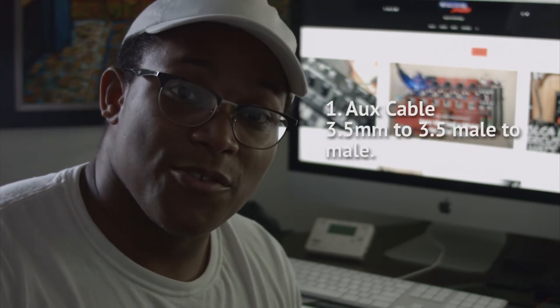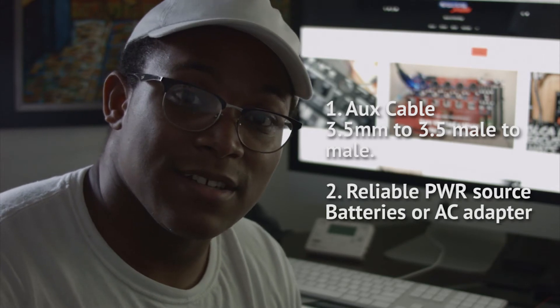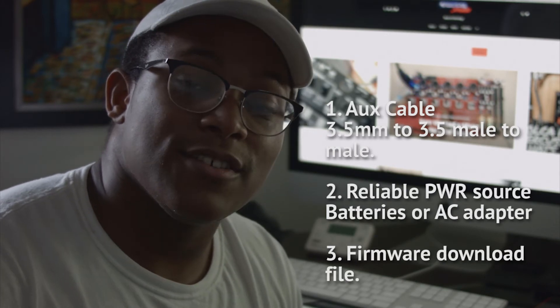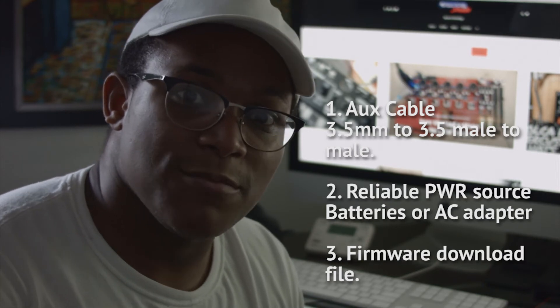Before we get started, we're going to need three things. We're going to need an auxiliary cable, a 3.5mm to 3.5mm, both male tips. You're going to need to plug your Volca Kick into the wall or you can get six fully charged batteries. And the last thing you need to do is go to Korg's website, get in the support section and download your update file.